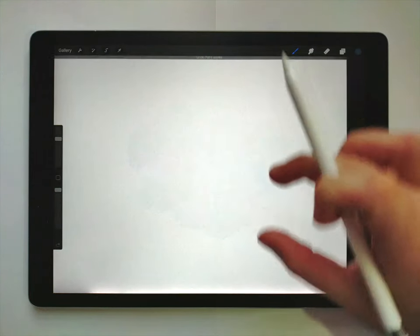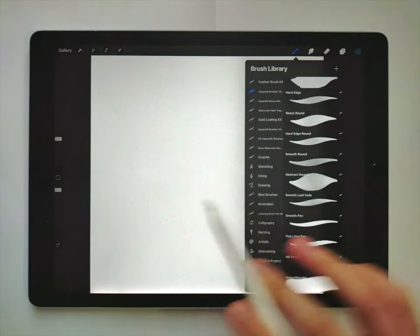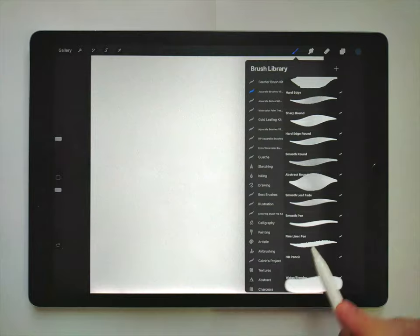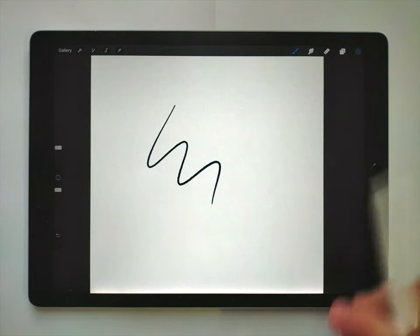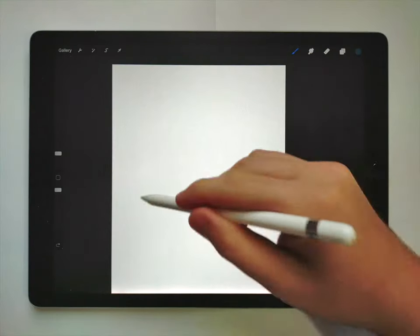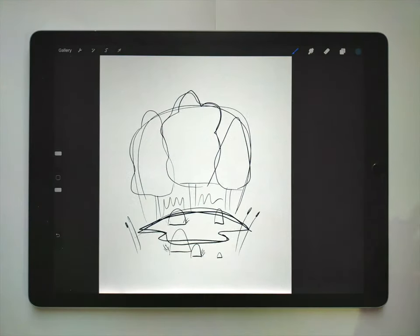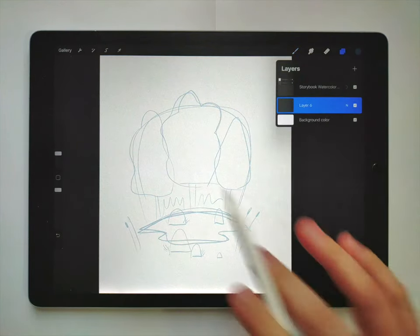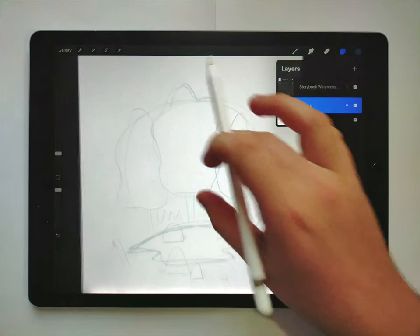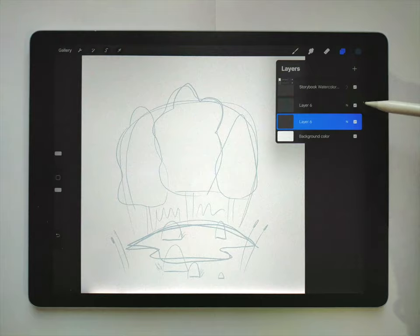The first thing I'll do is make a quick sketch. Usually I use the pencil but I know that's hard to see on these videos, so I'm going to use the fine liner pen. I'll make my sketch very light just so I can barely see it, and I'm going to make sure I'm on a different layer than the pencil sketching, working underneath it.